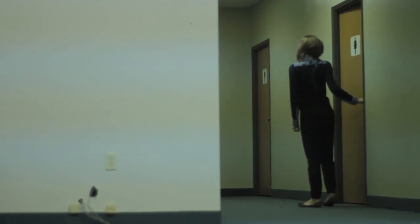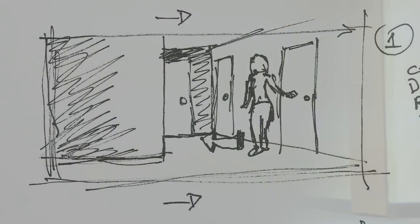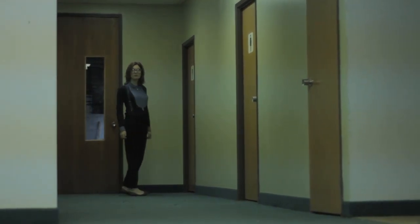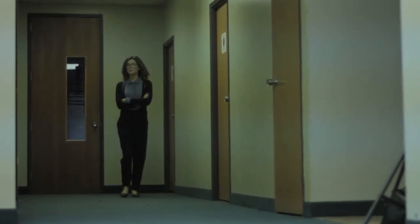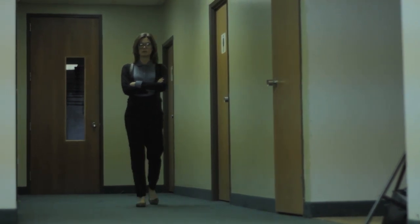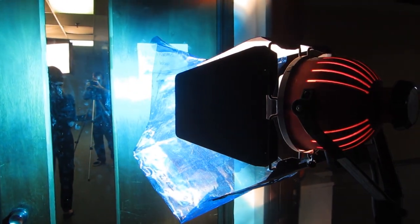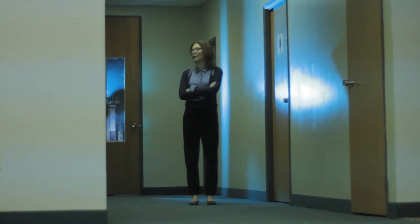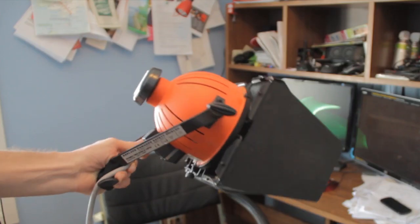Anyway, getting back to this shot — once I pick my angle that kind of matches what I storyboarded, I test it out and if I like what I see, the next step is to set up the lights. Because as you'll notice, right now it looks very boring. The lighting at the location was not really interesting. The first light is this redhead — it's a 1000 watt tungsten light that I put at the end of the hallway behind the door, and I put a blue gel over it.